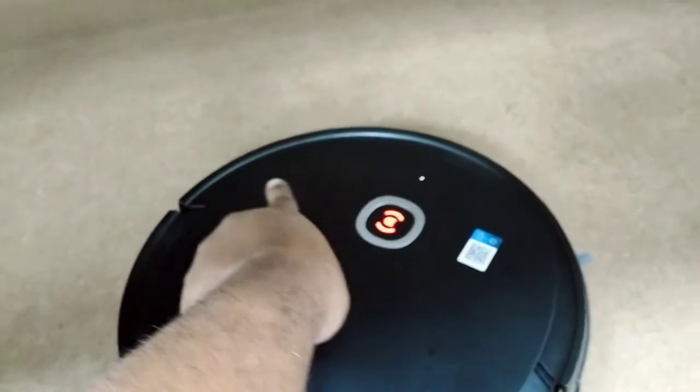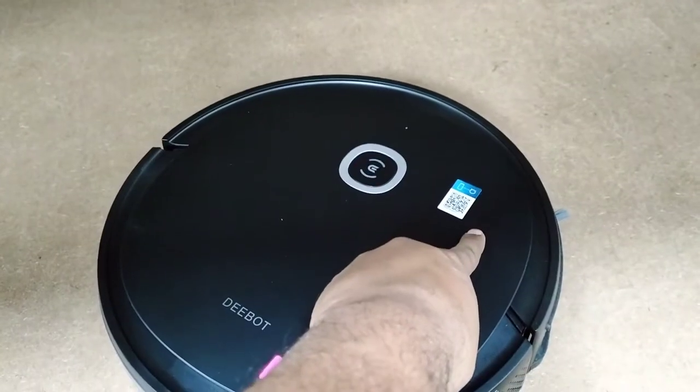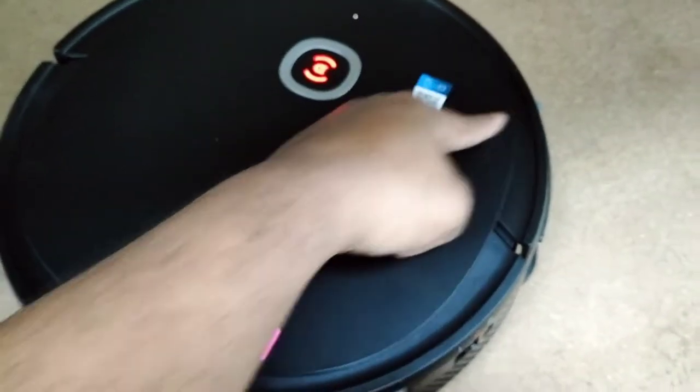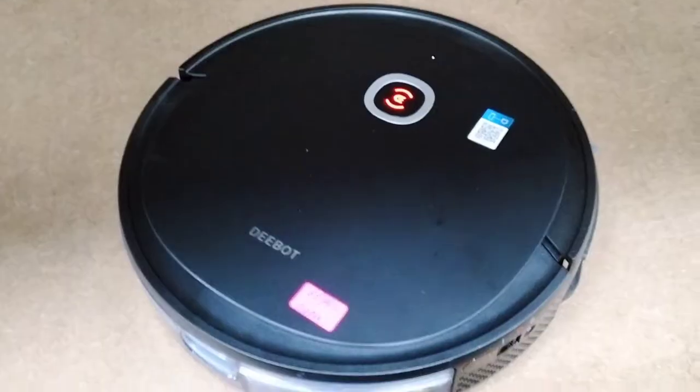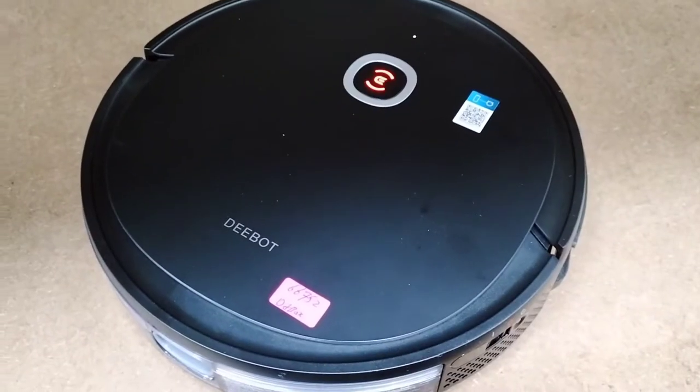Behind this bumper there are two clips — one here and one here. When we press the bumper it should bounce back, but maybe once it goes in and gets stuck there, that is the reason. So we will open it and see what the issue is.